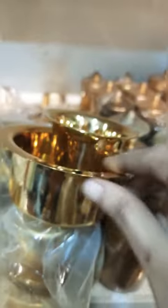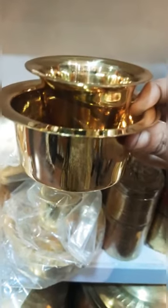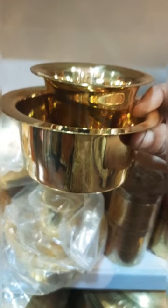And then filter coffee. Thank you, friends.